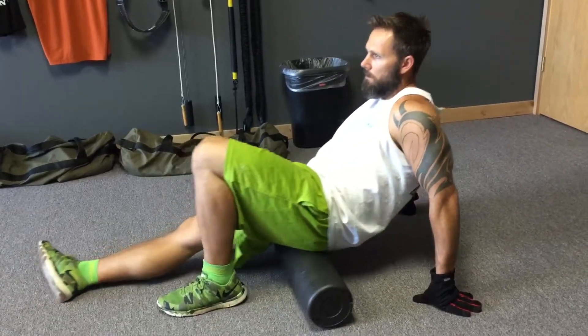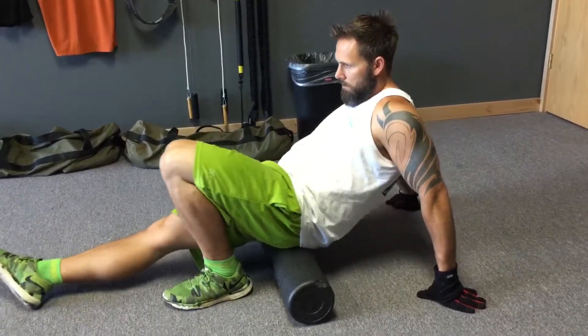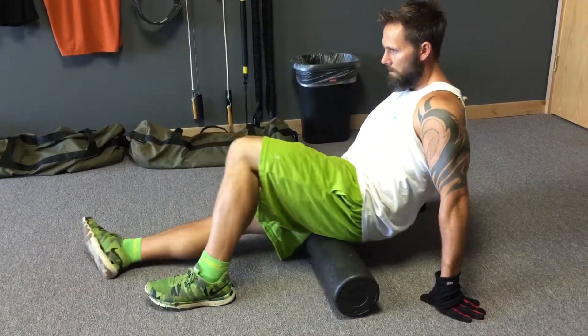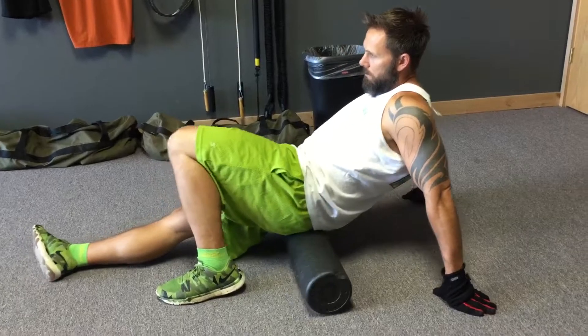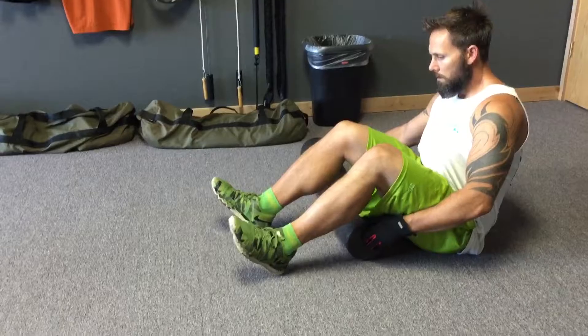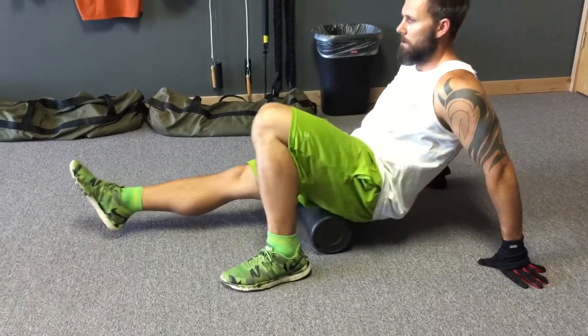If there is tension, it may be painful, but you will need to continue rolling until the tension is somewhat released. If there's no tension, you can just make several passes over the muscle group to increase circulation to that area before beginning to strength train.